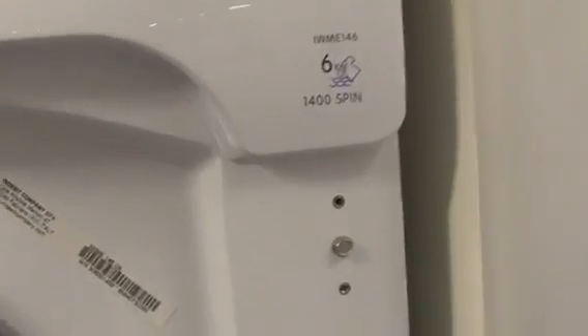We've got Indesit 6kg IWM E146 400 spin integrated washing machine.